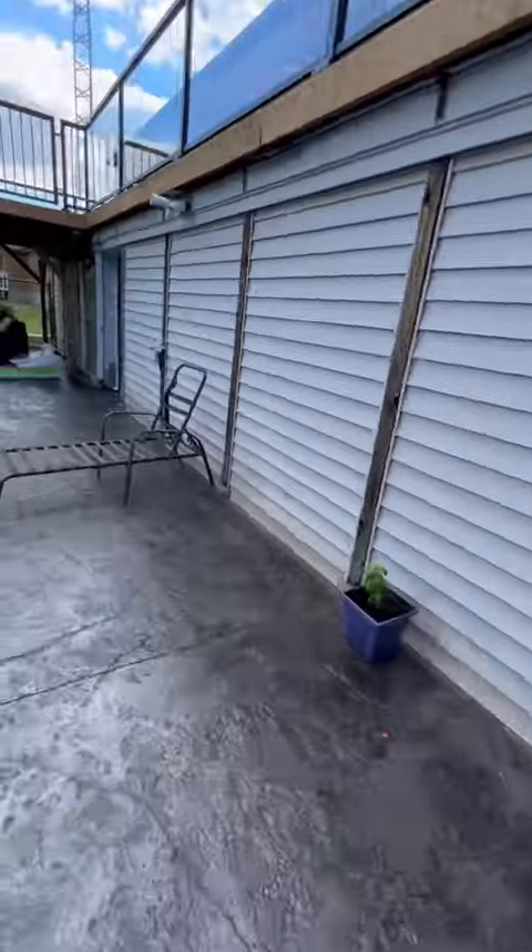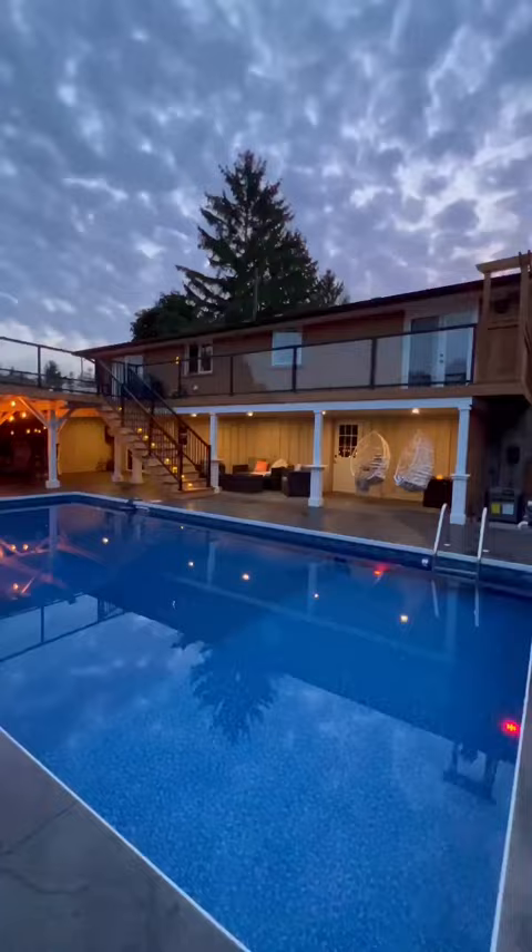This summer we transformed this mudroom storage area around our pool into an awesome outdoor party space, and here's how we did it.